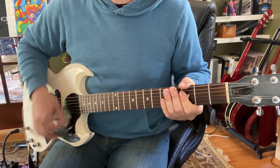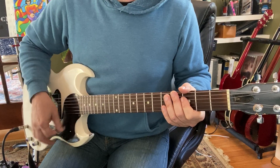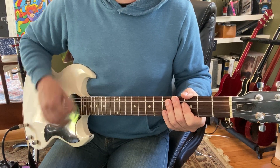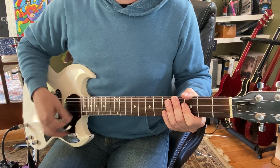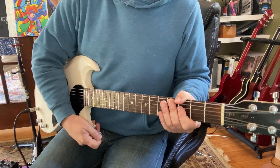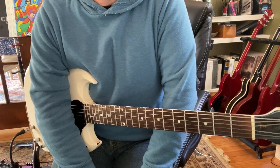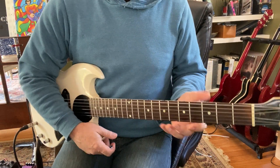I'm just going 1 and 2 and 3 and 4 and, or 1e and a 2e and a 3e and a 4e and a. This is very important that we work on this timing. We've got multiple things happening here — they're all important. Nothing super difficult.